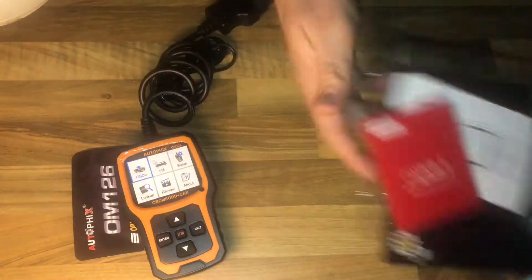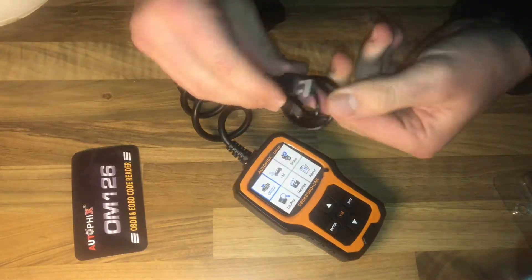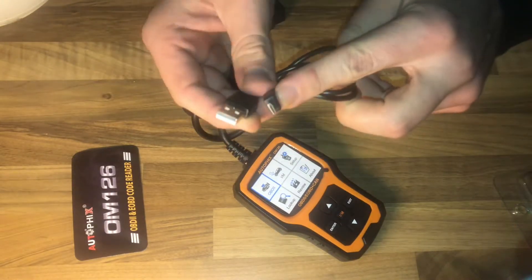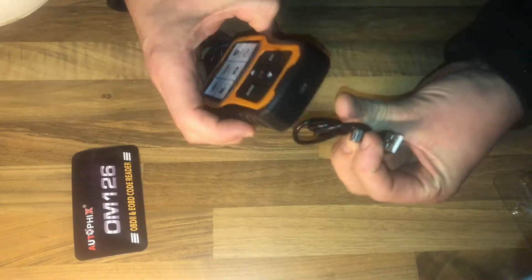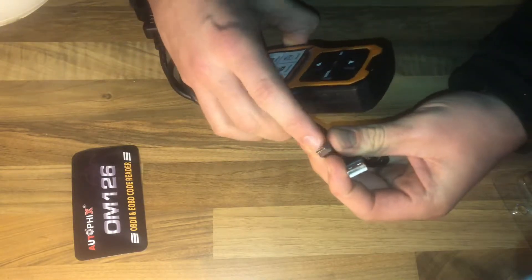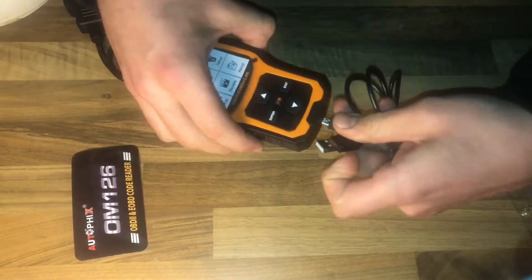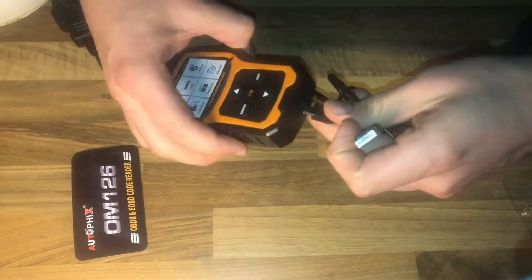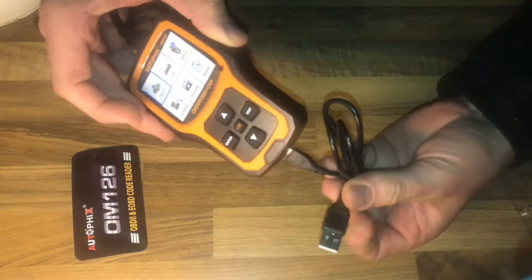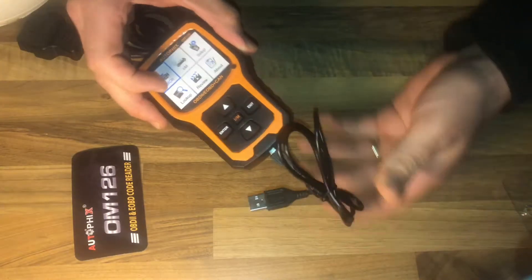Let's have a look at the product itself. The product has a large color screen display. Fashionable design, easy to operate, graphical display data stream. Check state emission readings. Read records and playback DTC and vehicle information, and it supports more data — data stream freeze frame for compression ignition vehicles.